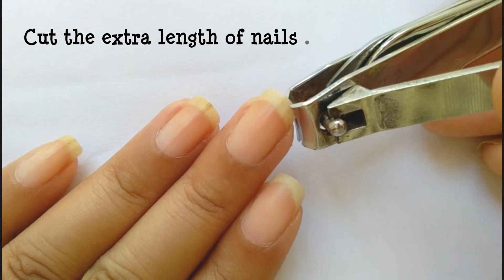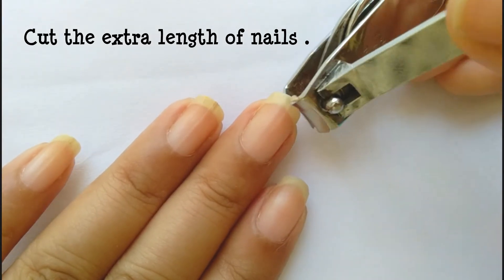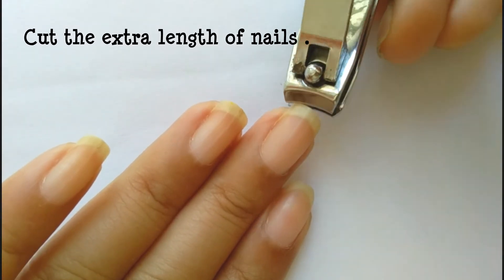So let's get into the tutorial. First I am cutting my nails — the tip of the nails a tiny bit with a nail cutter. In this way you are going to get a proper grip while filing the nails.